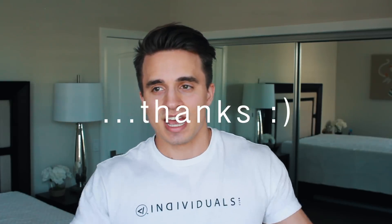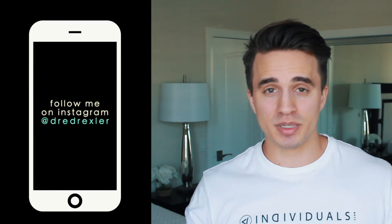What's up, my individuals — Drew Dirkster here. Sorry I haven't been around a lot lately. I took a trip down to California. As you guys can see, I'm not in my normal bedroom and I may look a little tired — that's because I am — but it's all good, the show must go on.